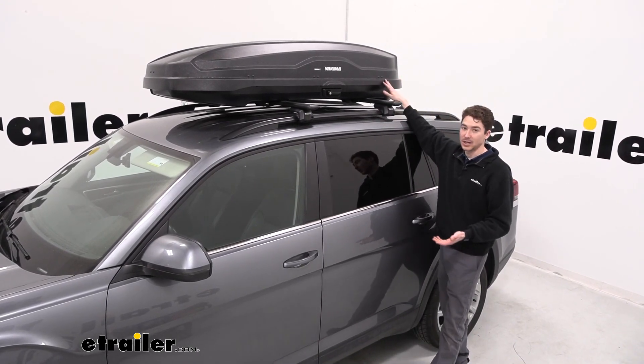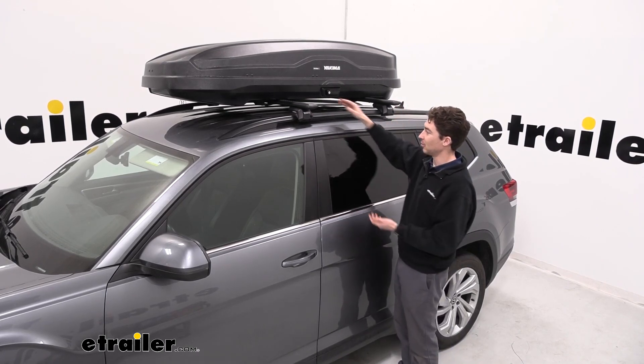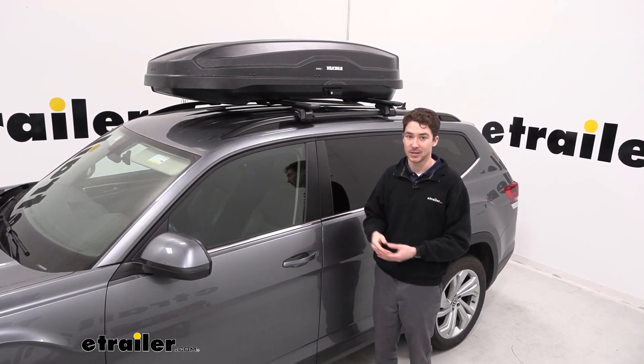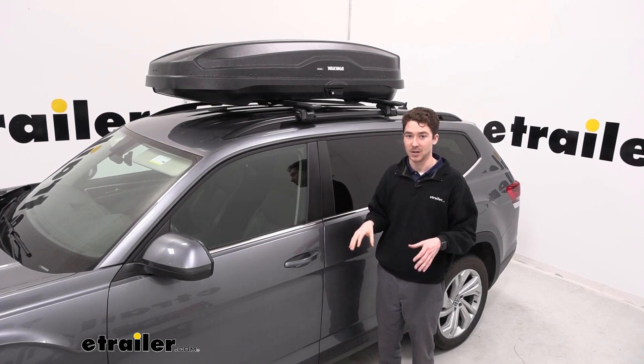The box itself weighs 48 pounds, so factor that in keeping account of your crossbars, your feet, and your roof rating. In the case of the Atlas, we found that number is 200 pounds, so we want to make sure that with the box and everything loaded up inside, we keep it under that number.